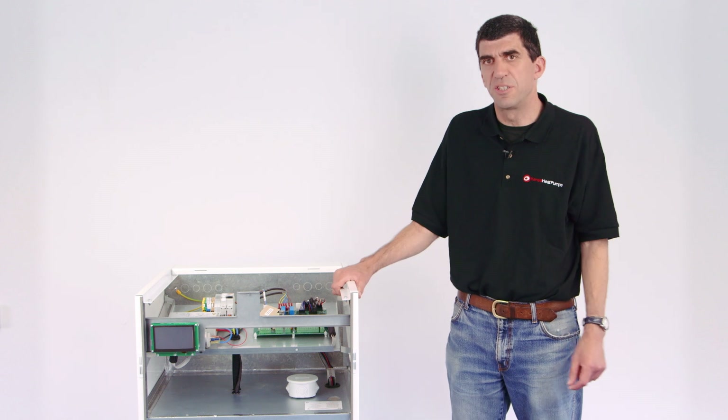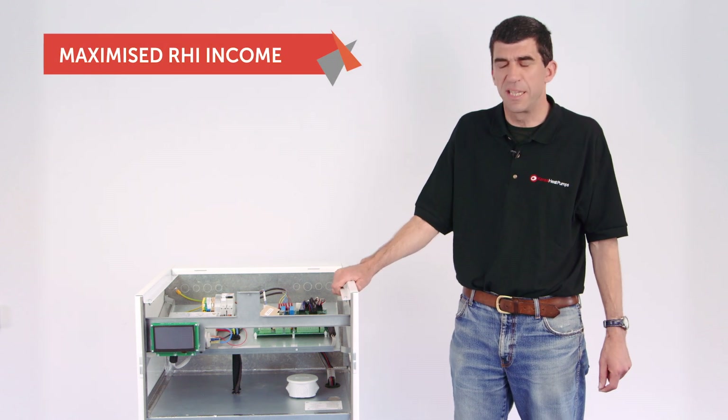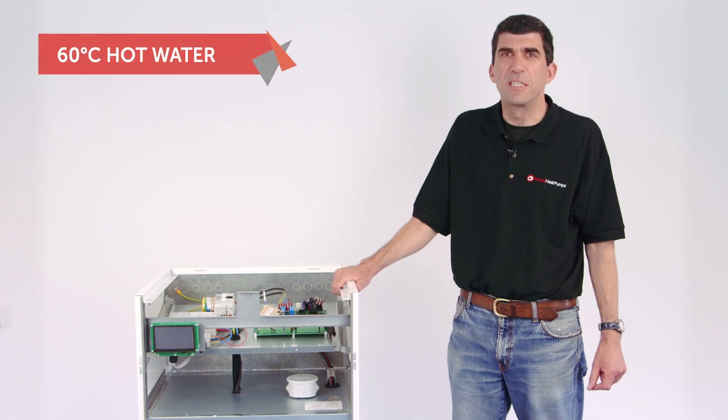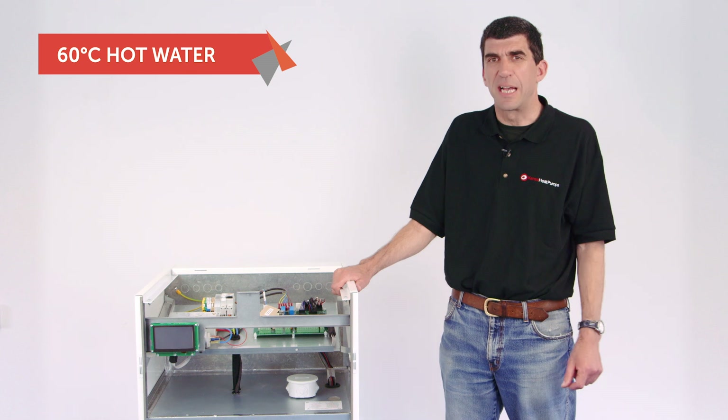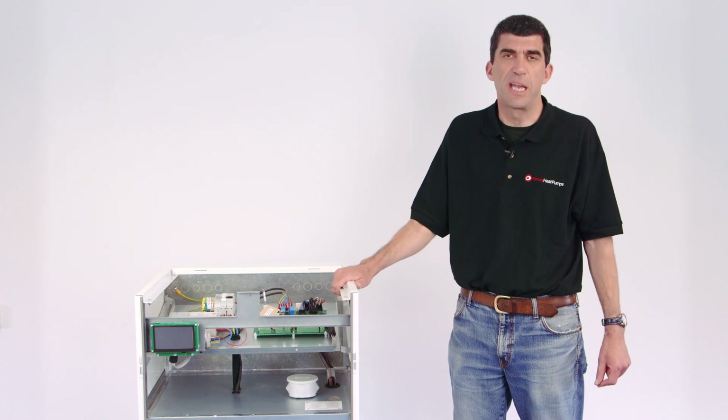By having an A++ efficiency rating it maximises the RHI return for the end user. Also within the design we were able to incorporate heat exchangers that allow us to get 60-degree hot water off the unit without using any supplementary heat.